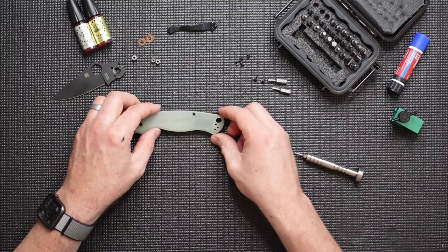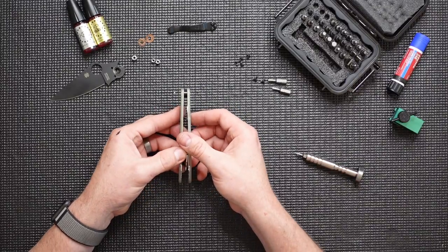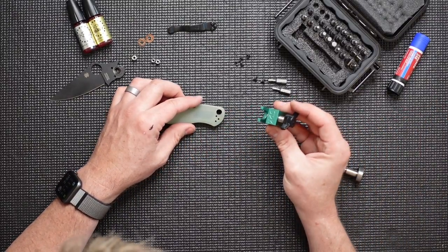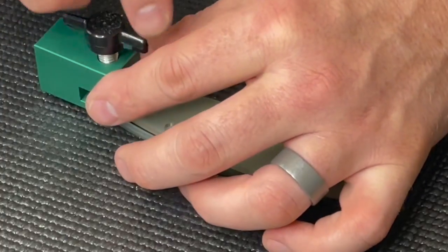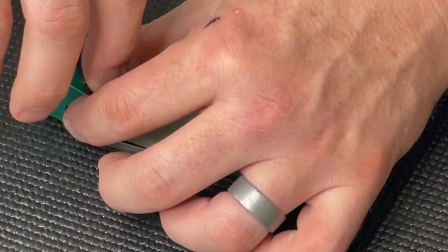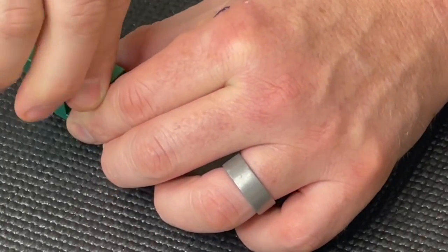Now you can actually damage the scales on these knives if you try to pry the two halves apart. So what I've got here is a disassembly tool made by SDK — I'll include a link in the description. It's made just to slide in between those two scales, and it's got a simple screw-and-press feature that'll push that bushing right out of the scale with just a few easy turns.